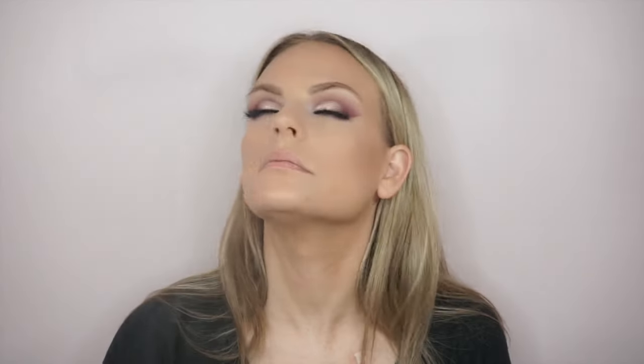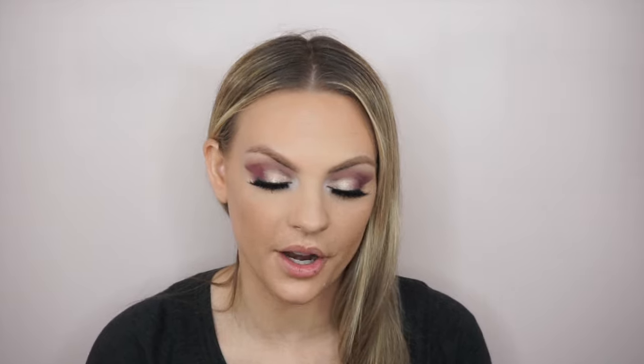Going in with Hoola bronzer from Benefit — just working that in to our cheeks. I don't really like to contour that much, just kind of bronze. Now we're going in with Milani's Luminoso blush — hitting those cheeks with it. I'm going to go ahead and spritz my face before highlight. Okay, I'm going in on my inner corner with some holographic glitter. I'm obsessed with holographic because you know. So we put the holo on the inner corner.